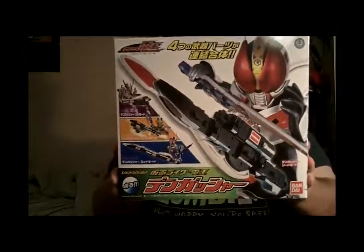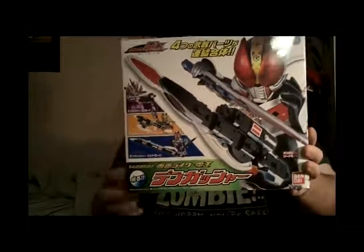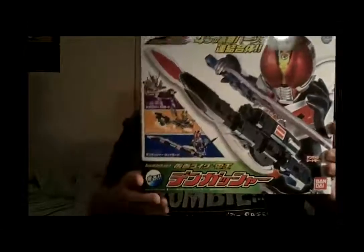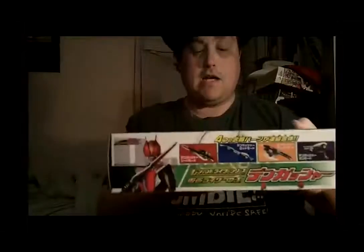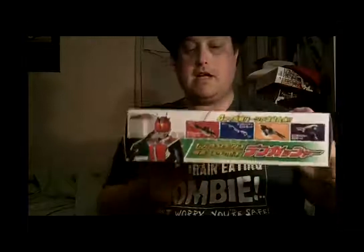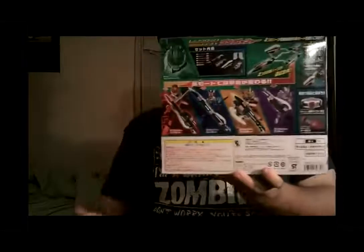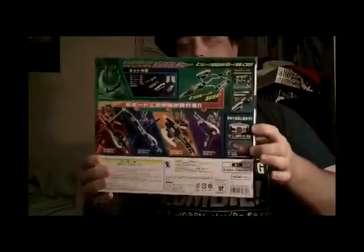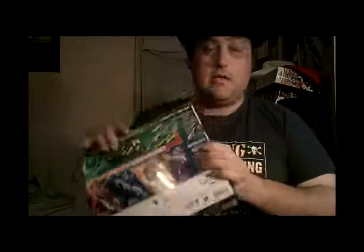Let's look at the box. At the front you see the sword form of Dino, and his other forms: gun form, axe form, and rod form. There they all are on the side. Top of the box. This is the bottom of the box. The back of the box shows all the different features, and the legendary series of the Dendo belt and the Keteros.